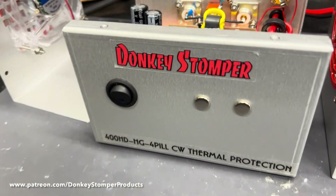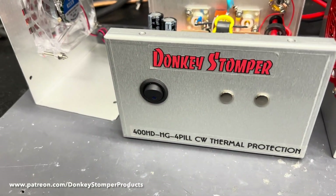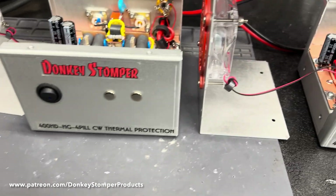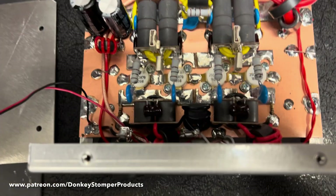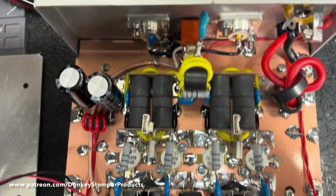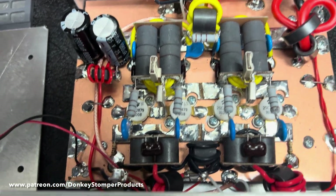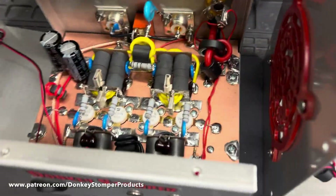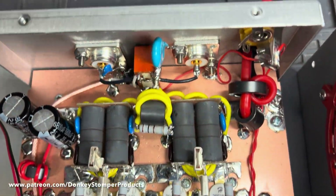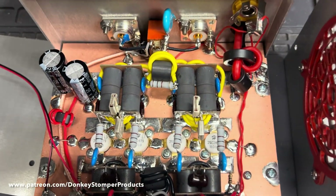Alright guys, we've got two Sleeper 400 hybrids — I forgot to put 'Sleeper' on the label, I'll have to make some for the next one. I was going to take you for an inside tour before I put the tin on them. They do have thermal protection but no relay on/off — just not enough room. If they get too hot they will kick off.